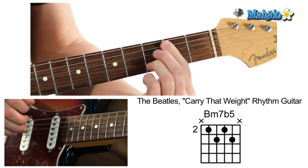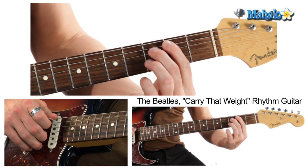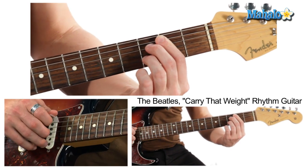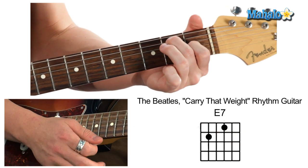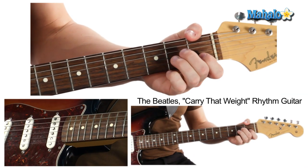Minor seven flat five — I taught you guys this earlier, I'll teach it to you again. Second fret A string, third fret D string, second fret G string, third fret B string. That's it. And then we're gonna hit an E7 and then an A minor. Let's do that part again — trigger the brass.